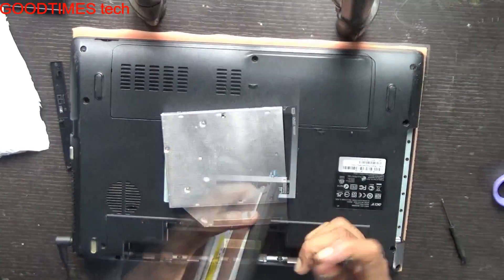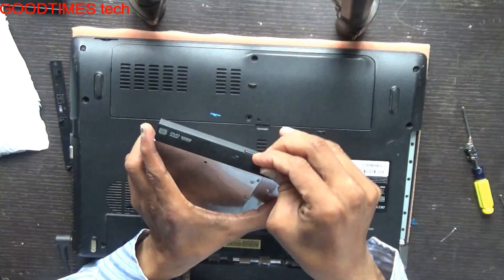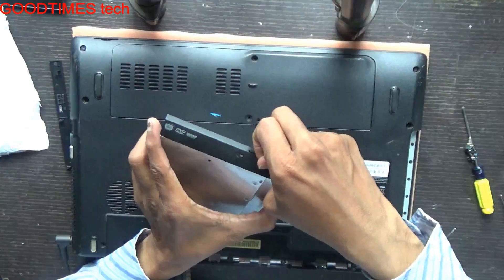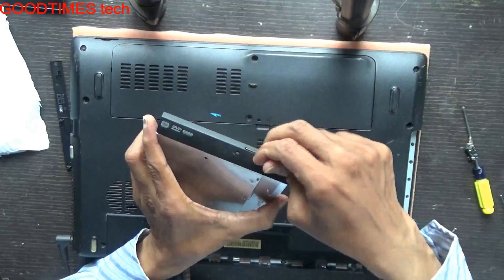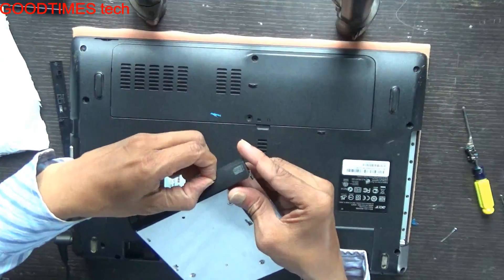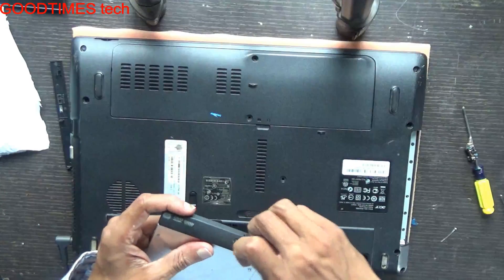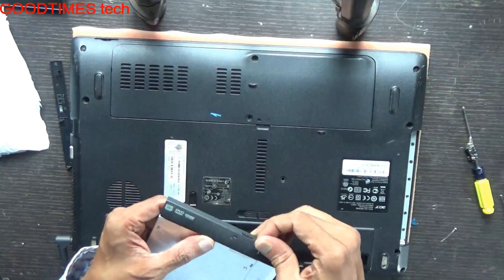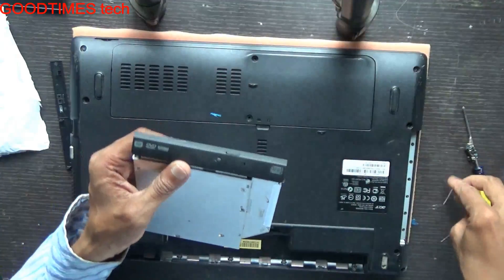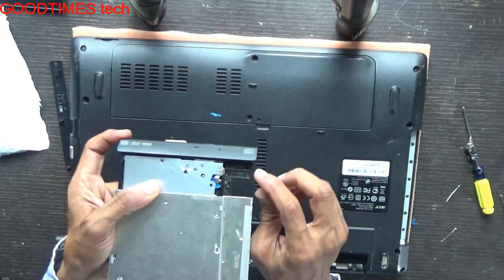Now we need to take a pin and eject the DVD drive. After taking it out, you will see a lock here and here.